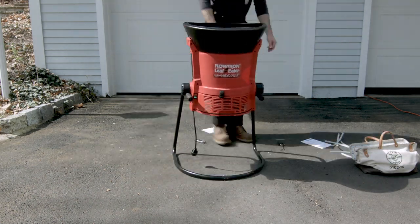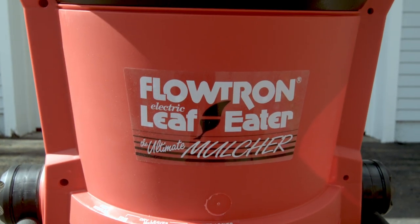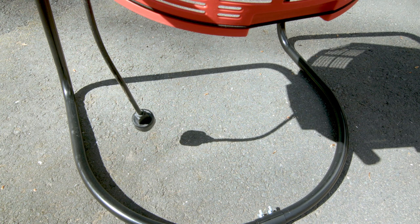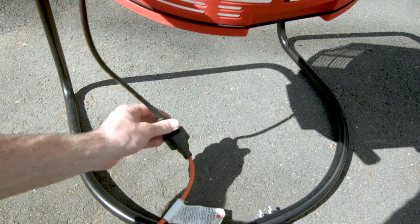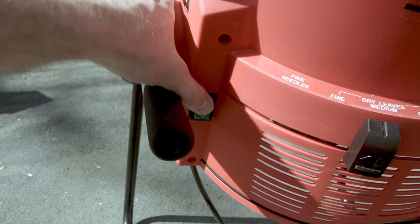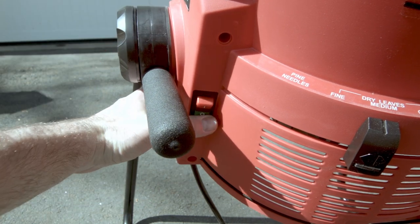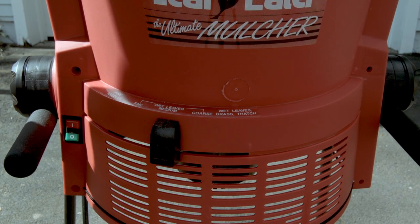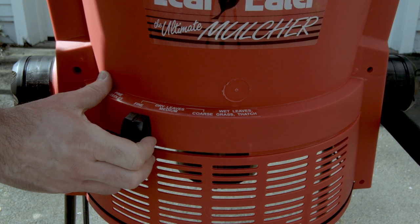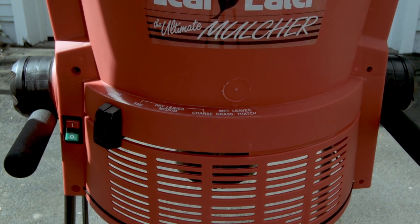Even with the hangups, I still put this thing together in around 20 minutes. Once assembled, the product is very straightforward to use. You've got a male inlet port to plug in a 14 gauge extension cord, an on-off switch which includes a resettable circuit breaker, and a sliding control lever for adjusting the size of the leaf mulch particles or for improving performance based on the type or condition of the leaves.